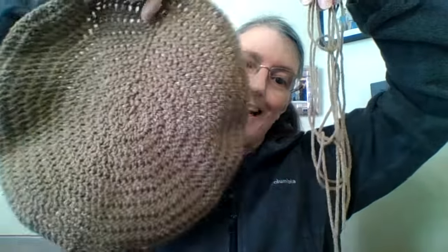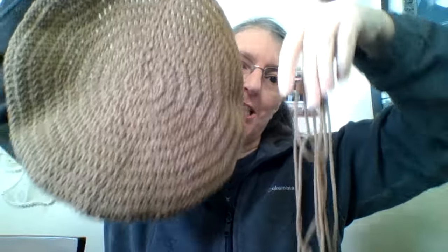I have it on video — just showing that I played yarn chicken, I think that's what it's called, and I won. I only had this much left, and that is not very much.